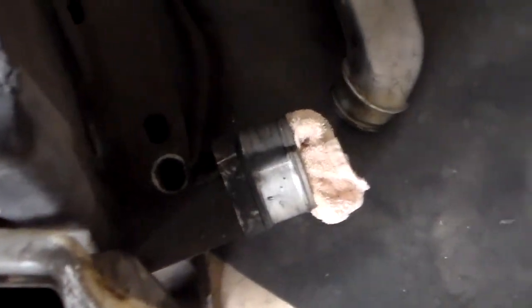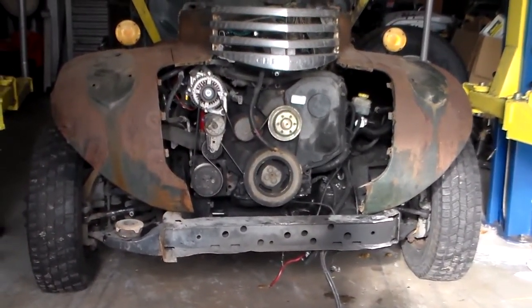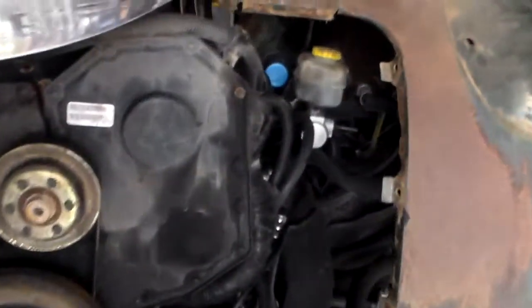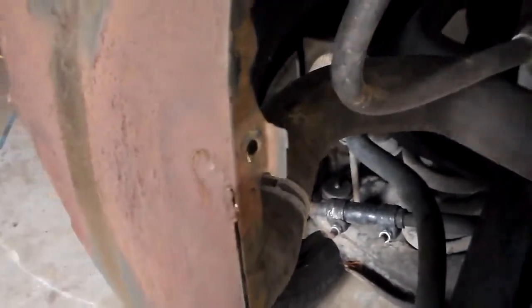It sticks out a little more for the tubes, but it's 37 inches from that side of the fender to the other side of the fender. That's what it's supposed to be.